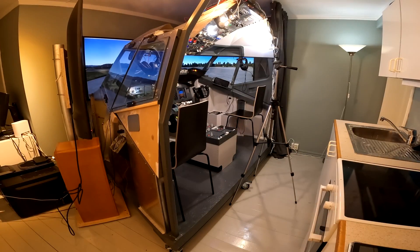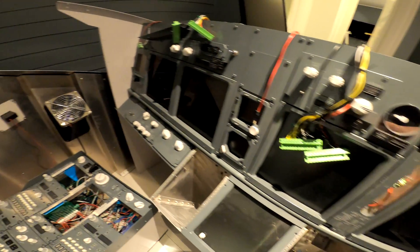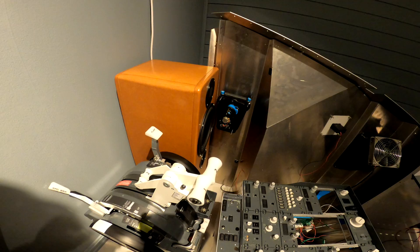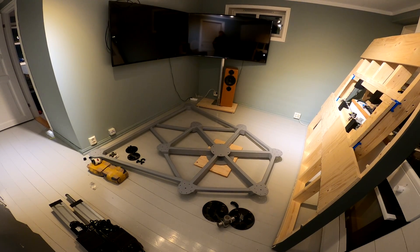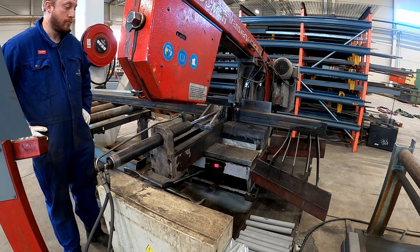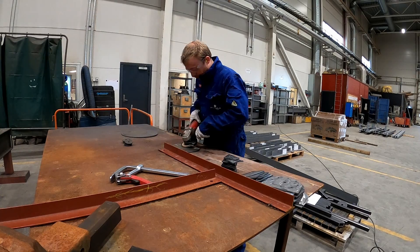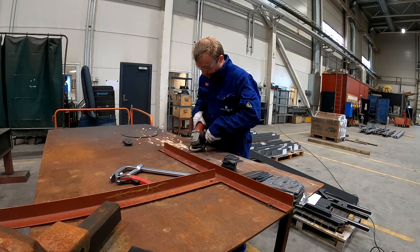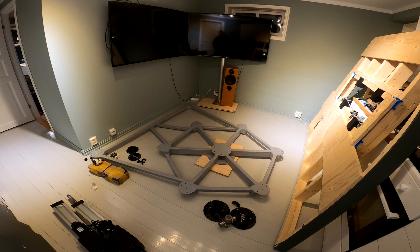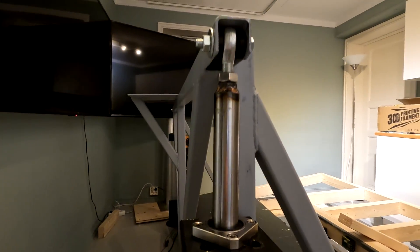Hi and welcome to the channel. Normally there would be a full-size 737 cockpit here, however it's currently in pieces. The reason for that is that I'm upgrading the simulator with two DoF motion, pitch and roll. So far the project has included cutting steel, welding steel, grinding steel, and some more steel fabrication. Now all parts are finished and I'm finally ready to start the build process, and by the end of this video the goal is to have the simulator base moving.